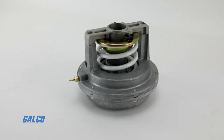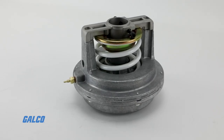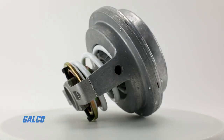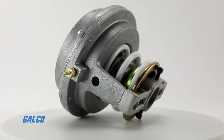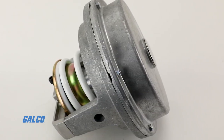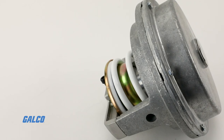The Honeywell MP953C series and MP953D series pneumatic coil valve actuators help provide easily attachable proportional control of steam or hot or cold liquids in HVAC systems. Able to operate V5011, V5013, and VGF valve assemblies.